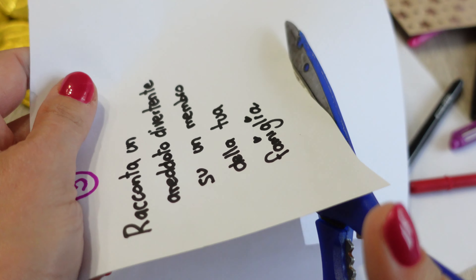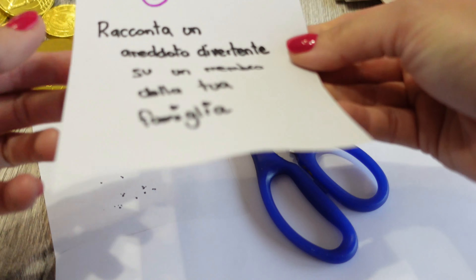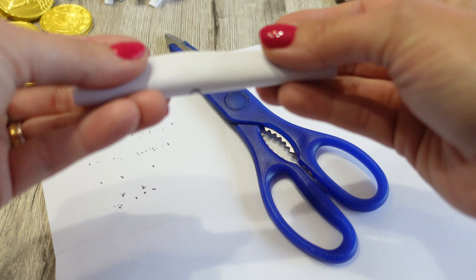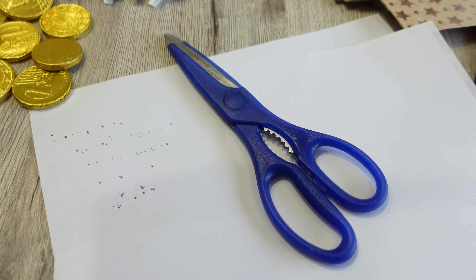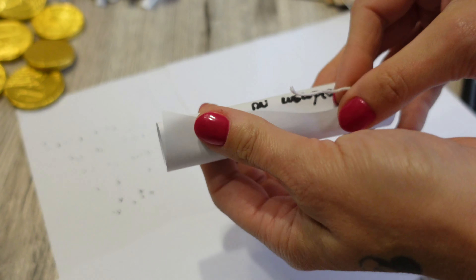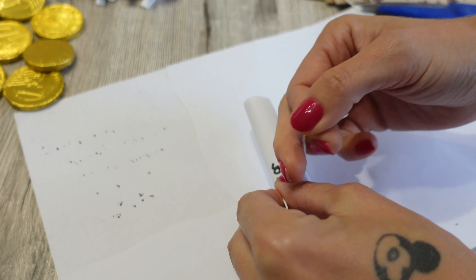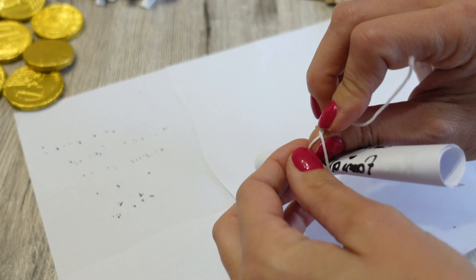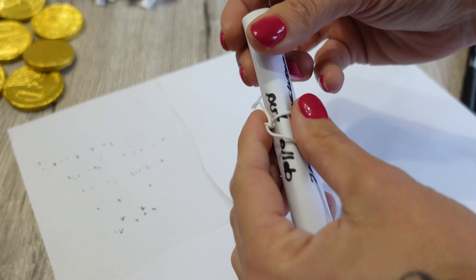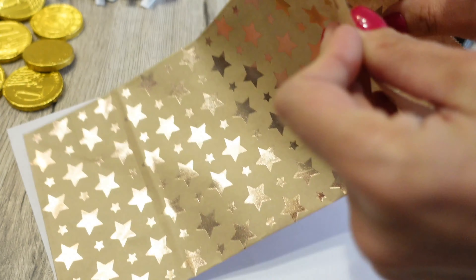Vi faccio vedere un esempio dei pensierini che andrò ad inserire dentro il mio calendario. Per esempio scrivo il numero 5 — questo andrà nella casellina 5, nel sacchettino 5. Scrivo: 'Racconta un aneddoto divertente su un membro della tua famiglia.'